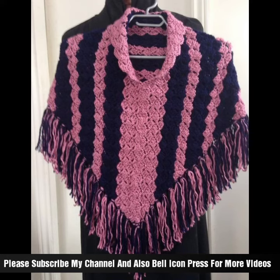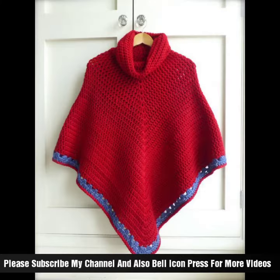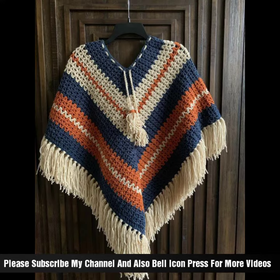Once your cap shawl is complete, block it to shape and smooth out the stitches. Blocking helps to give the shawl a professional finish and ensures it drapes nicely when worn.